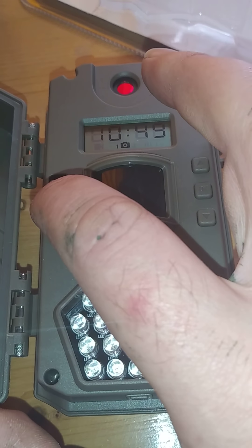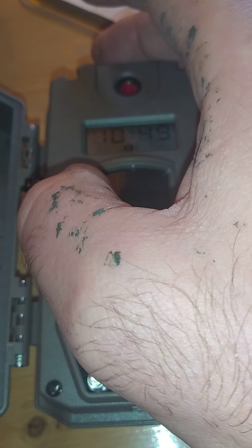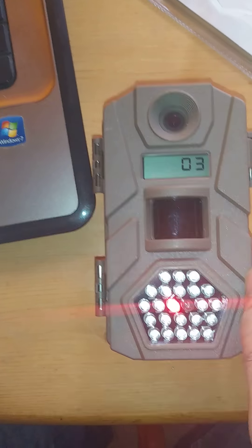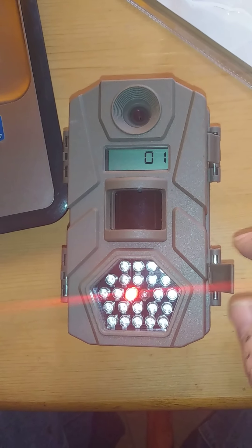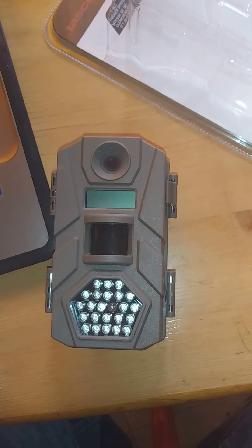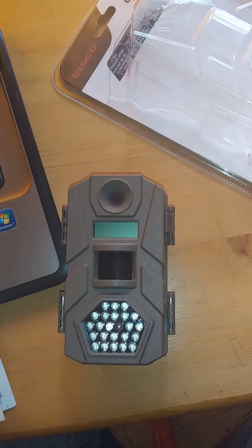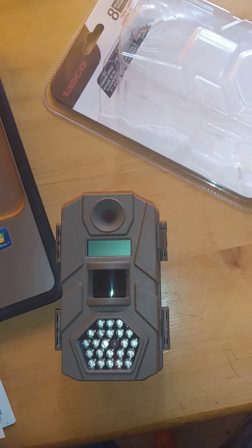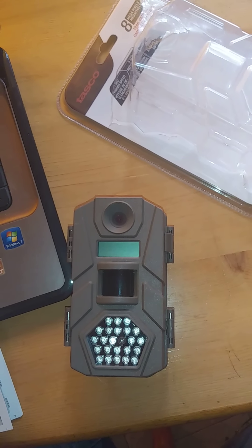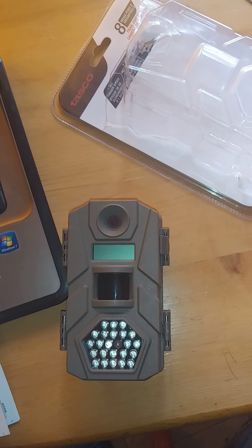Now if you wanted to start using the camera, you'd set the switch into the on position. See, now we're getting a countdown on the camera — you can see it counting down. I'd close it up, and it should be all set. I'm going to show you some examples of the pictures that I got when I had it set up briefly before.